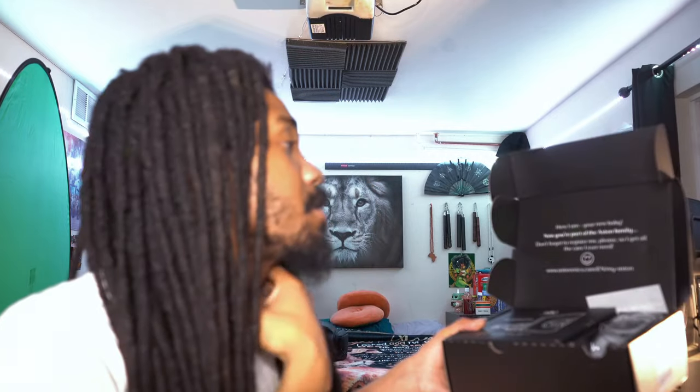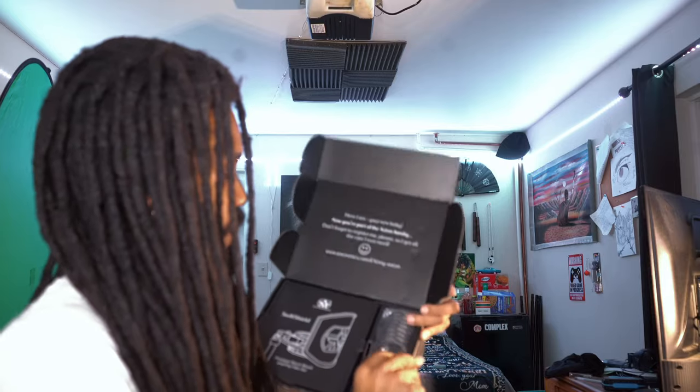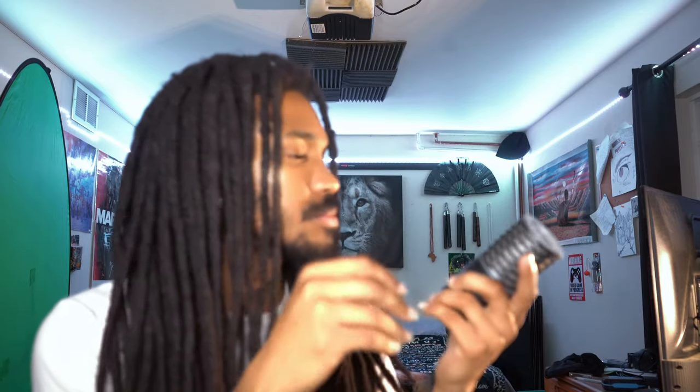You're my new baby — that's 100% fact. Now you're part of the Ashton family. Don't forget to register me so I can get all the care I need. It looks like I can register the mic, which is cool. Got an Ashton microphone sticker — I don't know where I'll put it, I'm not really a sticker guy, but cool. I'm becoming a little less tired and a little more excited. Here it is — the Ashton Origin, live in the flesh. It's beautiful.